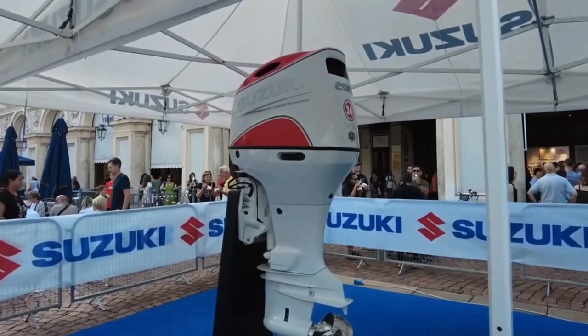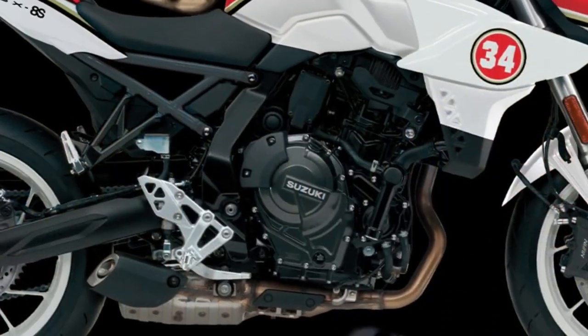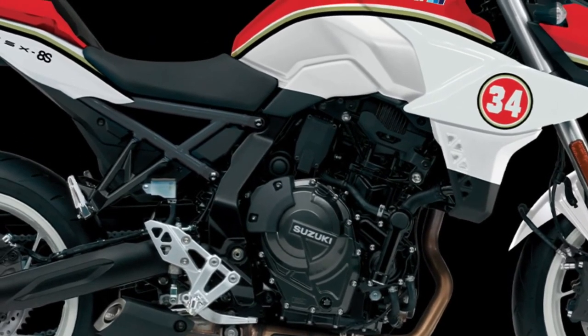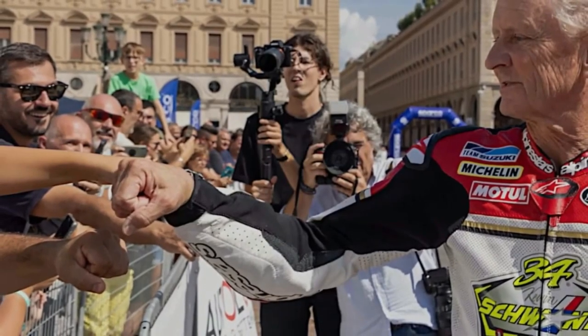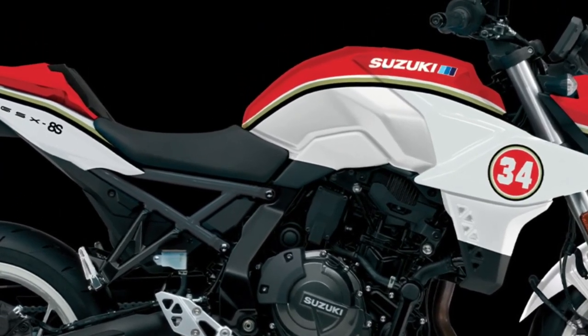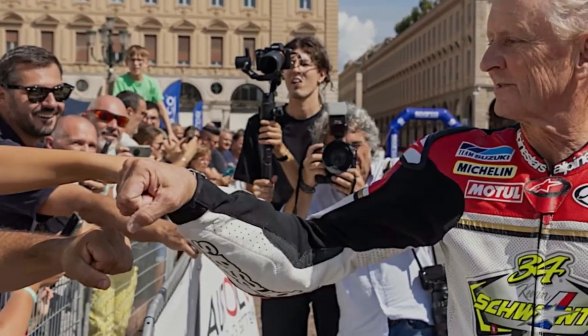This makes the GSX-8S easy to maneuver in slow traffic or through tight corners. Suzuki's cross balancer technology — patented by Suzuki and used for the first time on a production motorcycle — helps create a compact, lightweight design that delivers smooth operation.